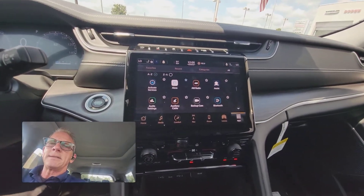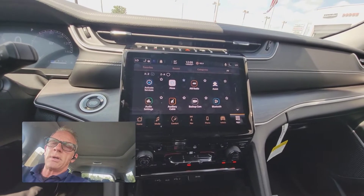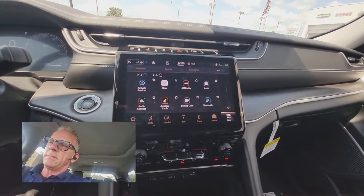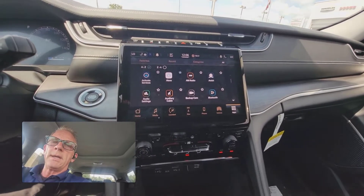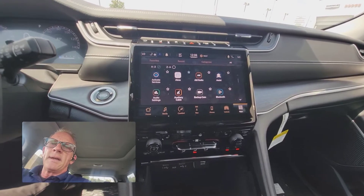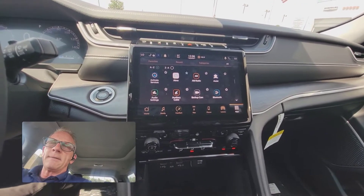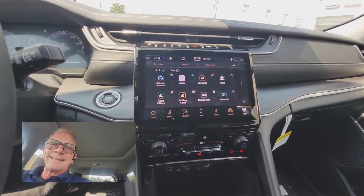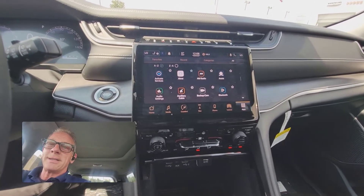What we're going to do is activate the Sirius Guardian services, which allows you to check the functions and statistics of your vehicle remotely — check the tire pressure, the battery, the oil life left, fuel that you have left. You can also check the location and do remote functions as well, like unlock, lock, remote start, or set your alarm off.